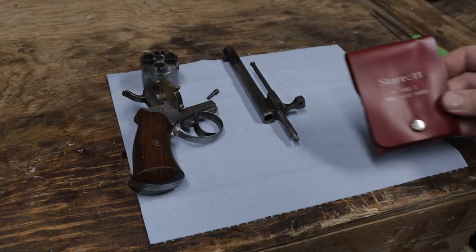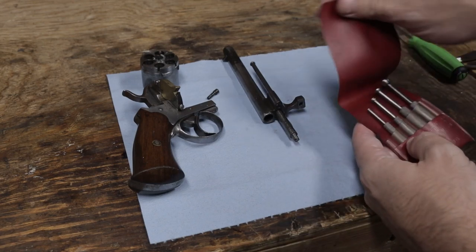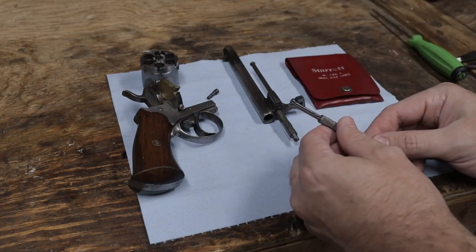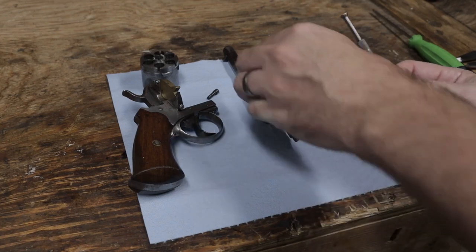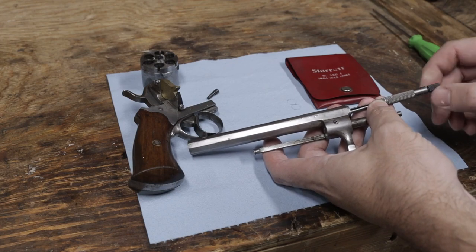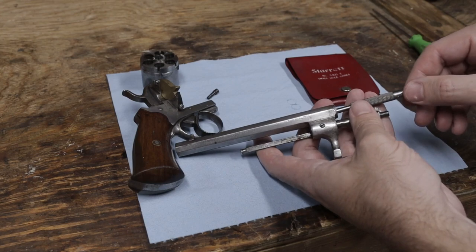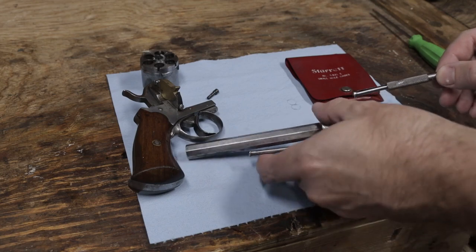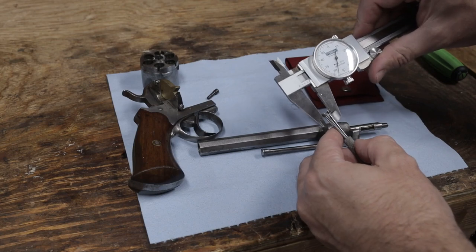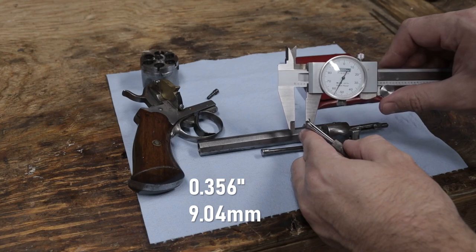I'm starting with the bore. I'll use these small hole gauges to measure the grooves. You can also use a casting alloy such as CerroSafe, or you could drive a lead ball through and then measure that. But I've found that with practice, I can get very accurate results with these gauges. The result is .356, so I'll want a lead bullet a few thousandths larger.